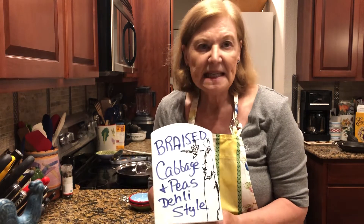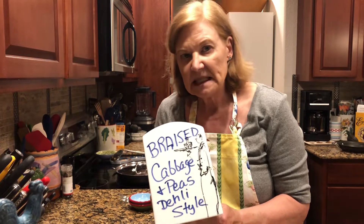Braised cabbage and peas, deli style. It's got a little spice kick, but not too much.